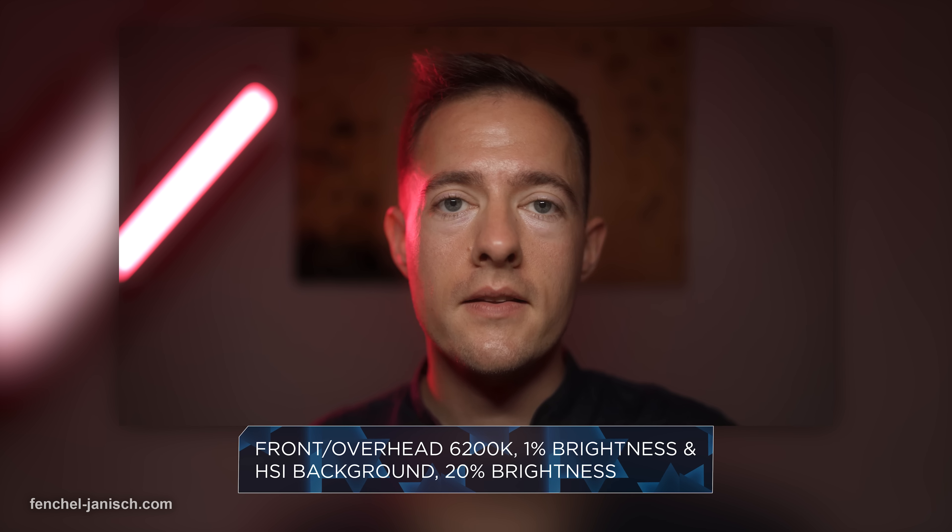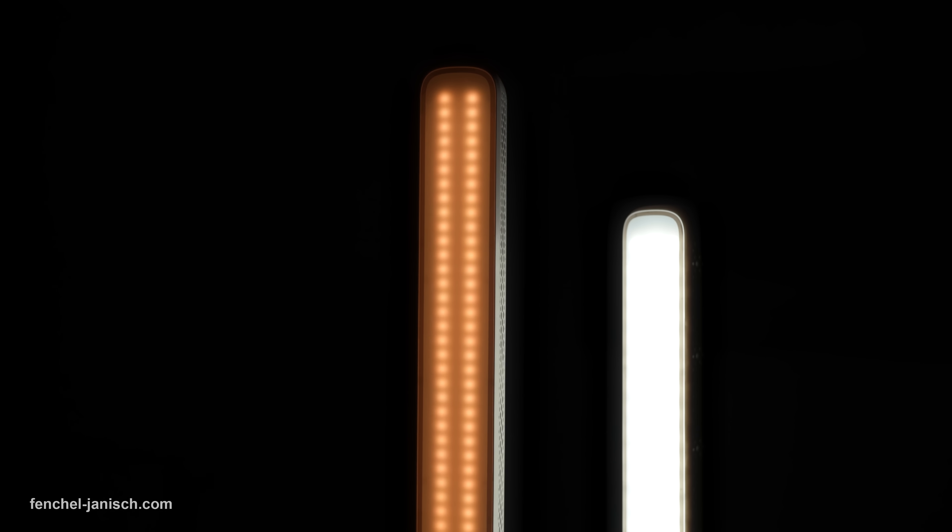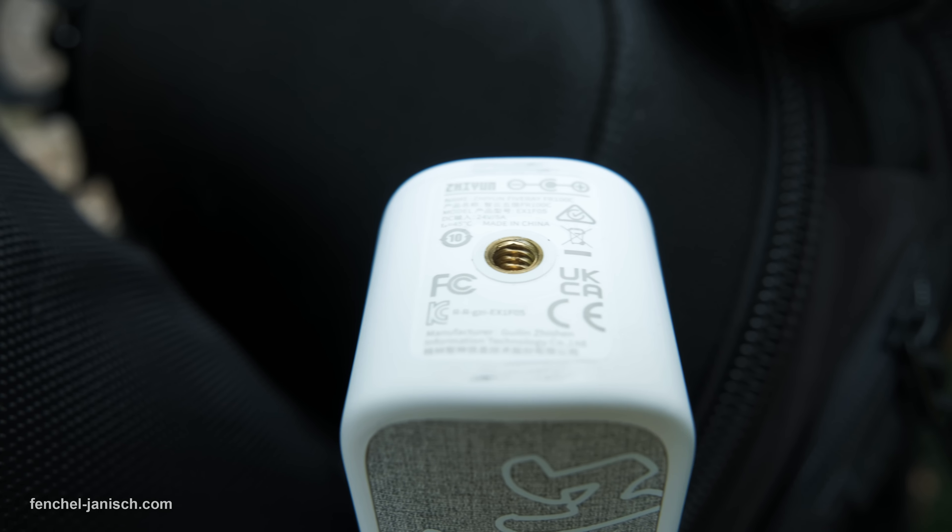Since this is a light that is probably often placed into a scene, it would have been nice to have the ability to simply make it stand straight up without a tripod.